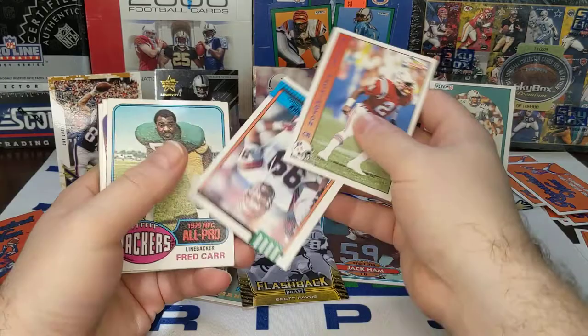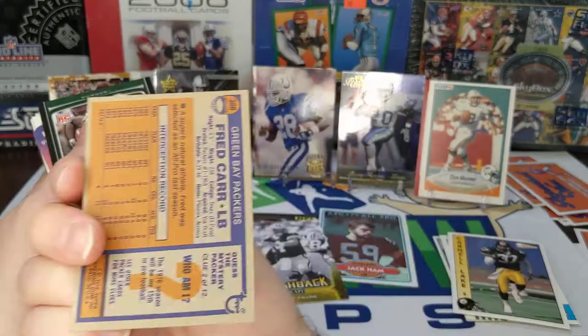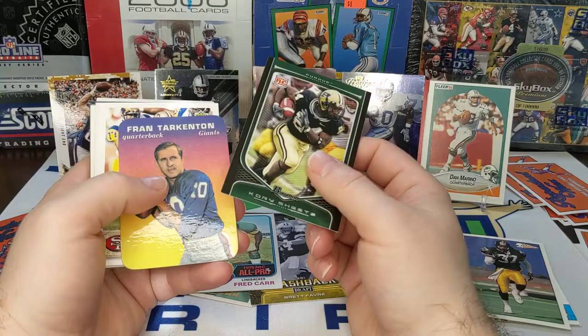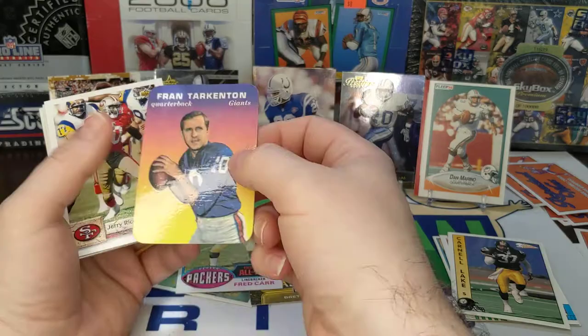Here we go — pack number, second to last pack. There you go — Fred cards, thing of '76 Topps. That's a cool looking card, got a nice color on it too. I don't know if you can really tell that — but there's the back of that, that is a very nice looking card. Fran Tarkenton — I'm not sure what that is. If you know what this is, let me know. It's got to be some kind of reprint because it's in beautiful shape.